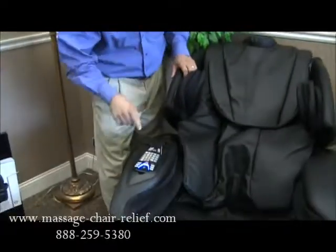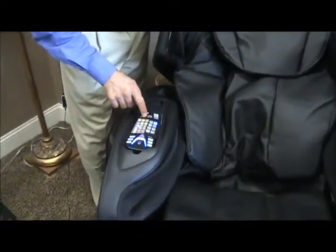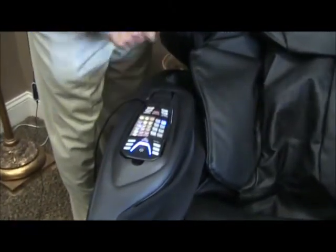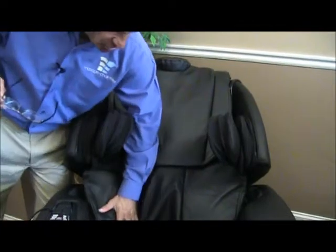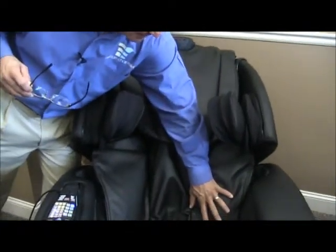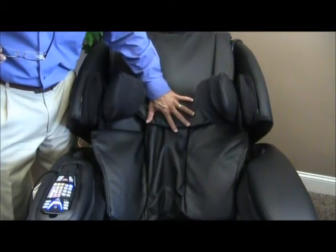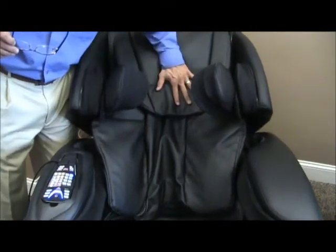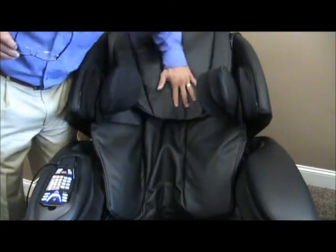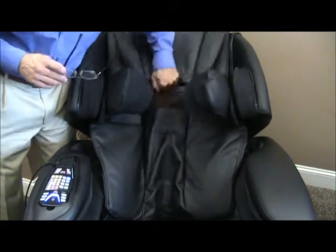What you do on the remote control is very simple — you push the shoulder and waist airbags. By the way, the shoulder airbags inflate concurrently with the waist airbags. But you see how they're inflating? Imagine a body in there having those airbags compress against the back, and you can also feel the rollers moving up and down the spine very slowly as these airbags inflate.